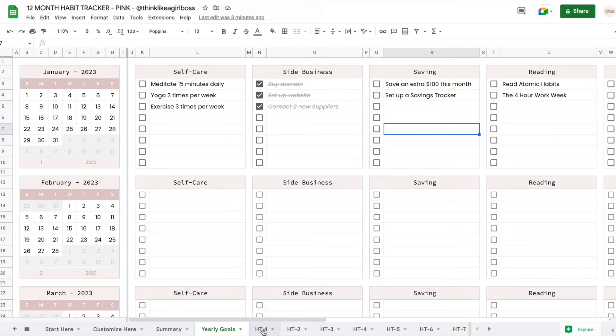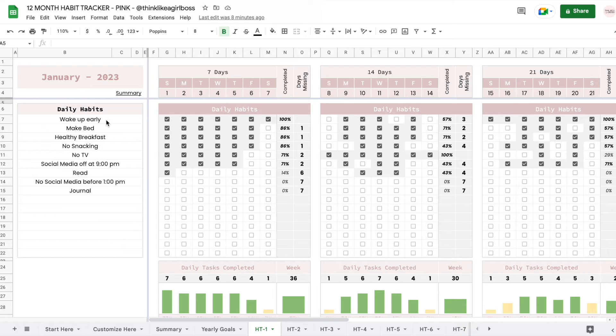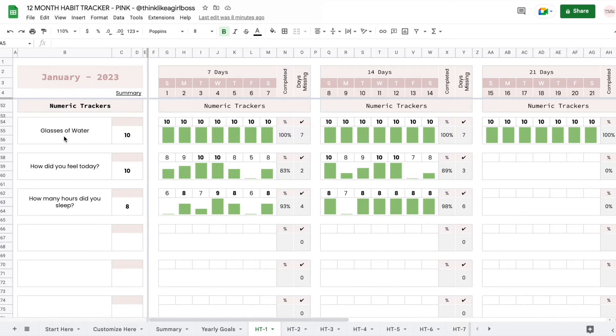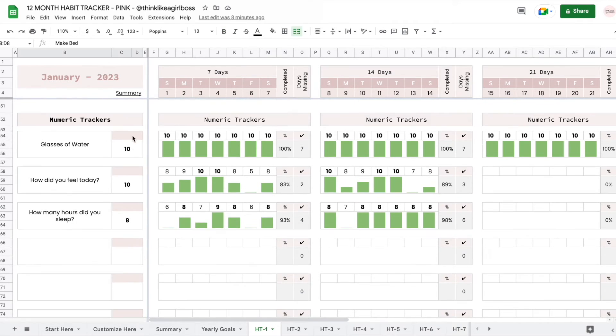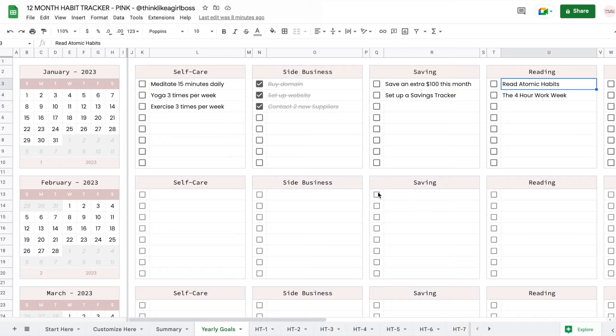Keep your focus on more general goals, and then get super specific on your habits. For example, I want to read Atomic Habits — that's one of my goals. So what do I have to do to accomplish that? That could become a daily habit — read every day — or I could just add it as a numeric tracker and be super specific, tracking the number of pages that I've been reading. The way you use this is completely and entirely up to you. You can start using it one way one month and then change your mind the next month, and that's totally fine.